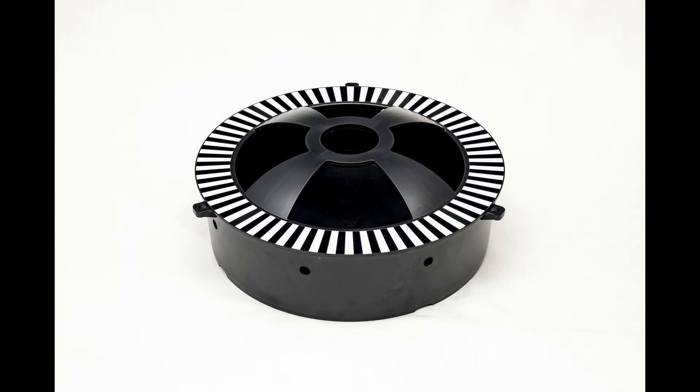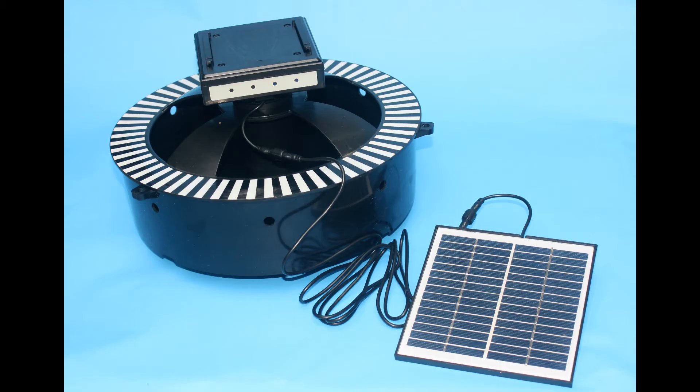The detachable solar panel is high quality, with a glass lens that will not fog over time and degrade performance. The detachable feature allows optimization of placement of the hatching basin in deep shade while catching sun rays a distance away.